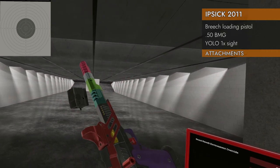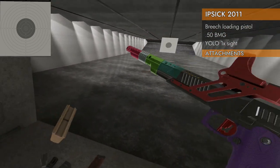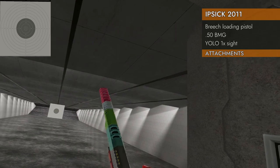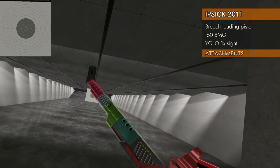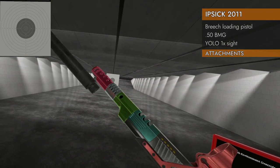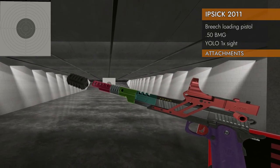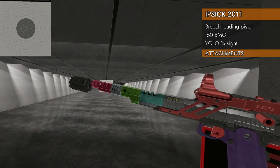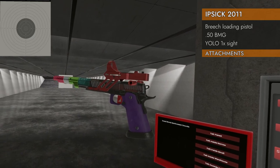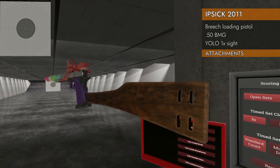Let's see what attachments will fit on the IPSC. Nothing on the top, nothing on the bottom — no rails. So no lasers, red dots, stocks, etc. Let's see if you can fit a compensator on the already multiple compensators. No, you cannot put anything on the barrel end there — not even a suppressor. No barrel rail extenders either. So I don't know how you're going to get extra rails on this without some hot glue. You can, however, put a stock on it, and this one matches nicely.